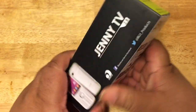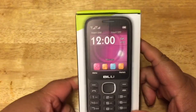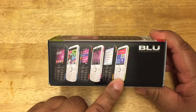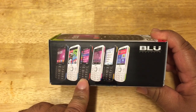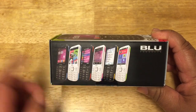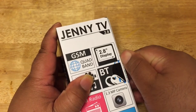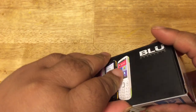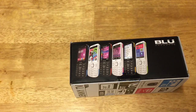Let me open this up. This is what the box looks like — your basic phone on the front. It comes in different colors: white and green, black and yellow, white and pink, black and red, white and blue, and black and blue. Let's see if I can open this up. My nails are going to fail me — I might have to get a knife because I can't seem to open this with my nail.